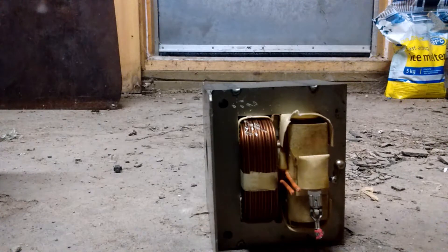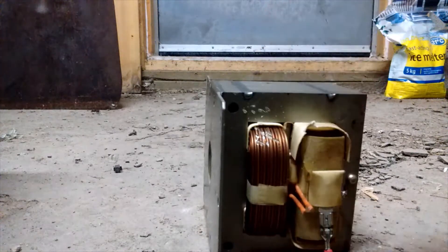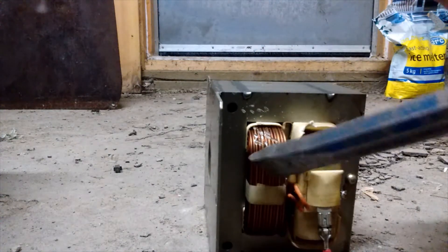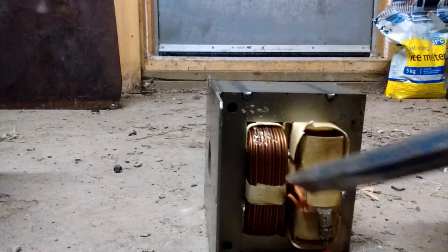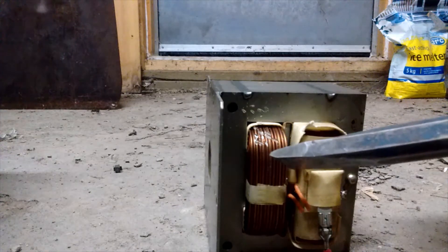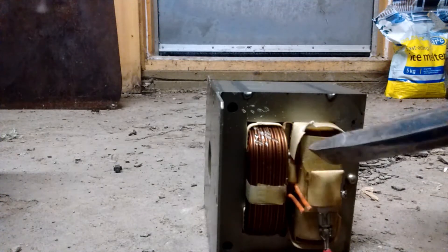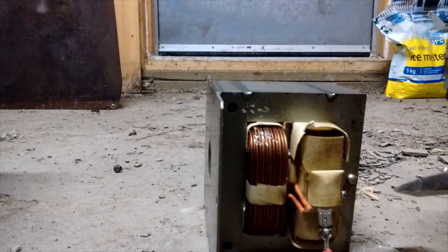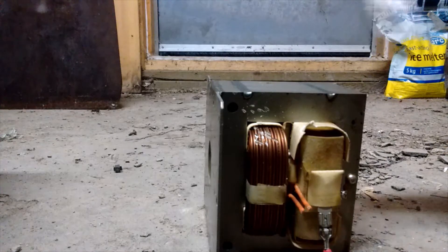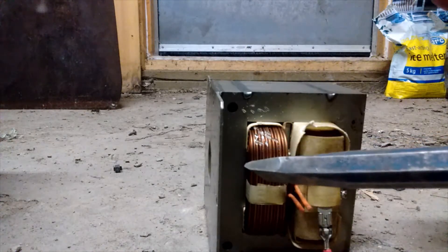I'm going to show you how to break open a microwave transformer. This particular one has aluminum coils on the bottom and copper on the top. Normally I would just scrap the whole thing as transformer because the copper on the sides is worth maybe a dollar fifty, two bucks. But we're going to show you how to open one anyway, because a lot of the older ones have copper on both coils.